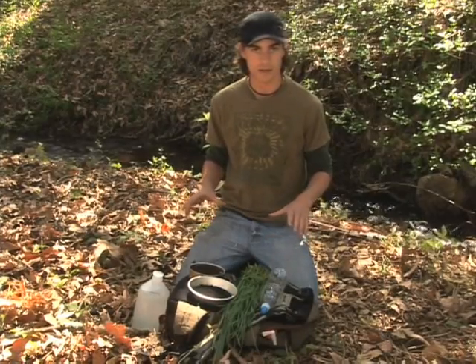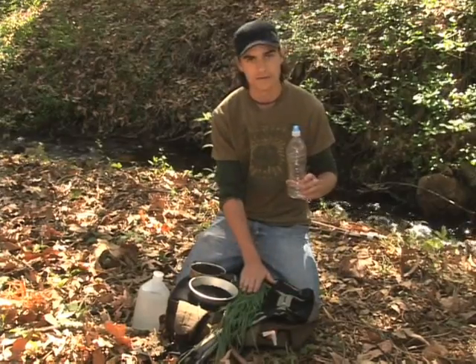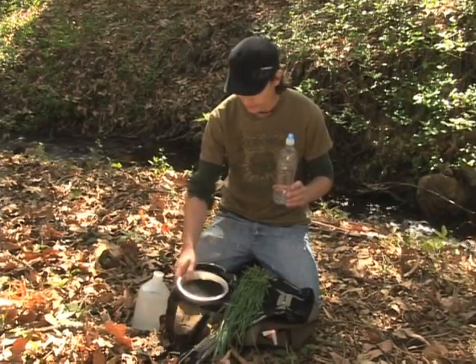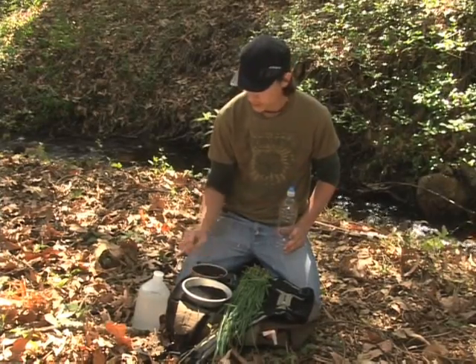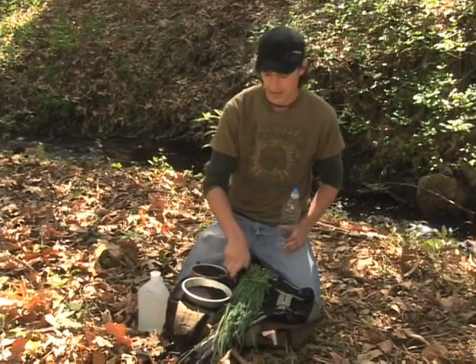I've now gathered all the supplies that I need to make my homemade water purifier. I have a water bottle, some wet grass, charcoal, a little bit of sand or soil, water to be purified, and my knife.